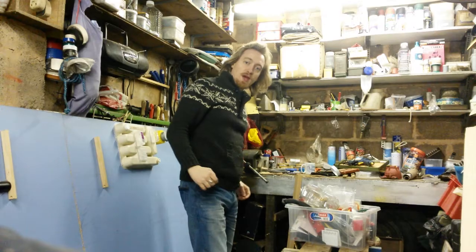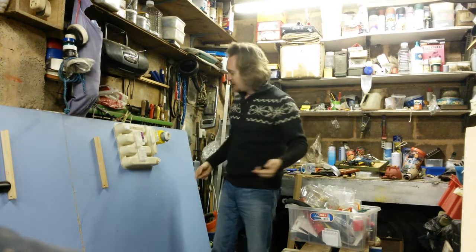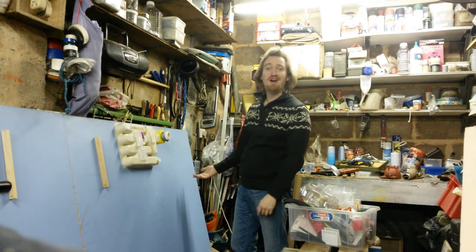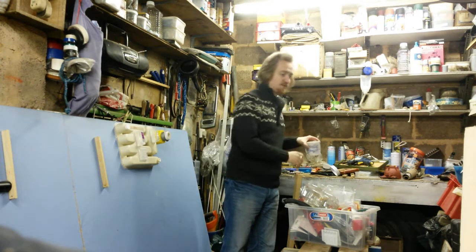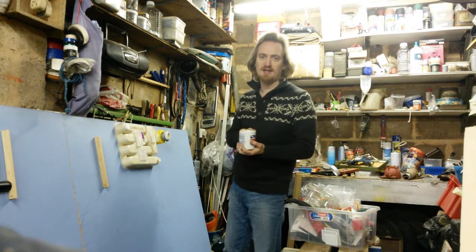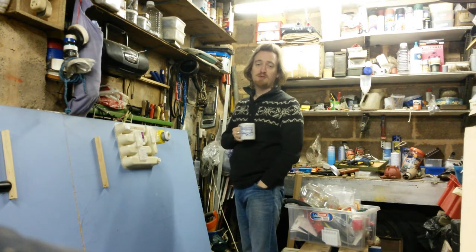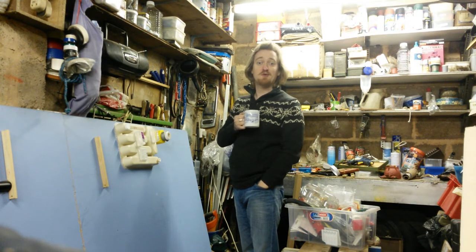I'm just gonna have a bit of a muck about and catch you later. Set up a little wider angle so you can actually enjoy watching me work — that'll be exciting for you. First order of business: a cup of tea. It's decaf because I'm only allowed one cup of caffeinated tea a day. And in a minute I'm gonna put on some copyrighted music, so we're gonna have to mute it or speed it up anyway, which Mr. Menor will enjoy.